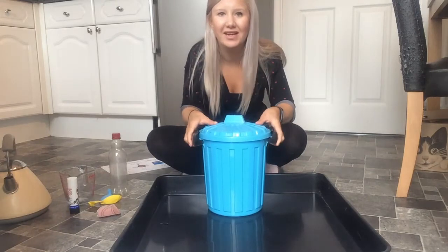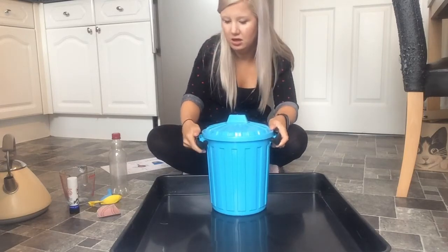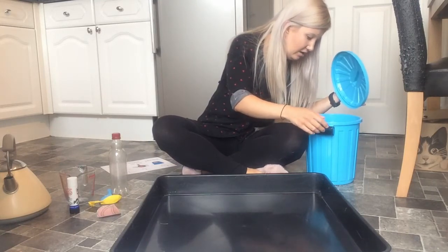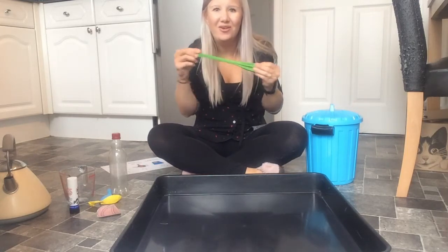What else is in my bucket? Ready to sing? I've got something in my bucket, in my bucket, in my bucket. I've got something in my bucket. I wonder what it is. What else is in my bucket today? I've got something in my bucket — a balloon!